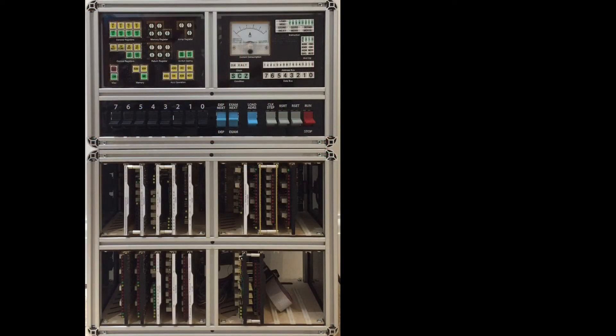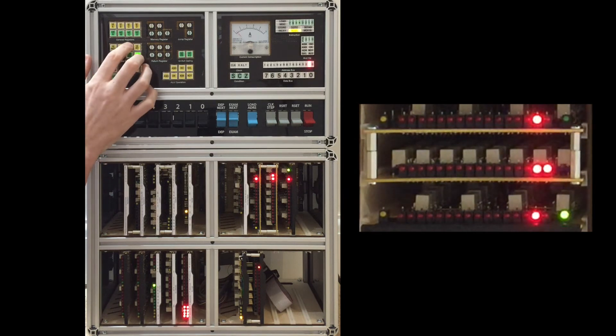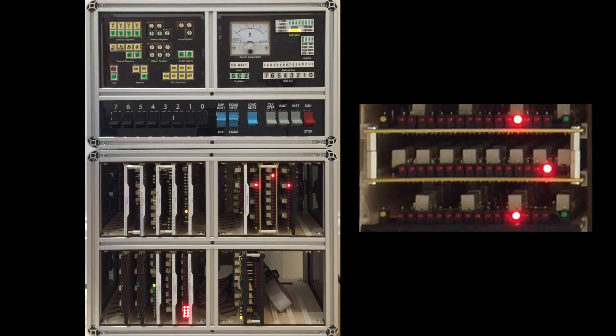We've got the incrementer installed on the computer, and it can be found right here. What I should be able to show now is passing the value between the incrementer and the program counter, effectively making the program counter count up. But of course I can't do that without any power, so let's sort that out. The pattern goes like this: select PC, load incrementer; select incrementer, load PC. PC to incrementer, incrementer to PC — you get the idea. There we go — program counter is now at eight.